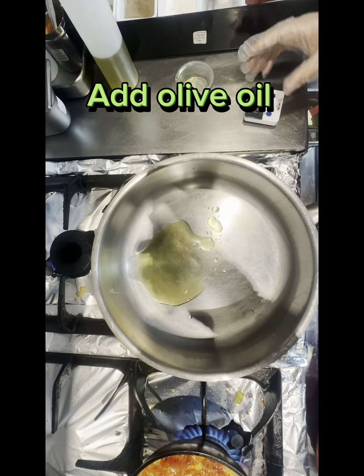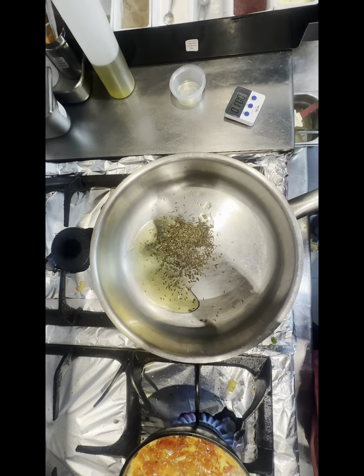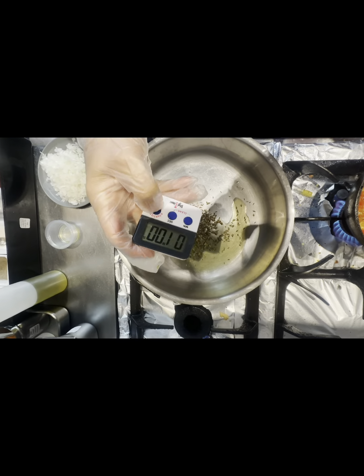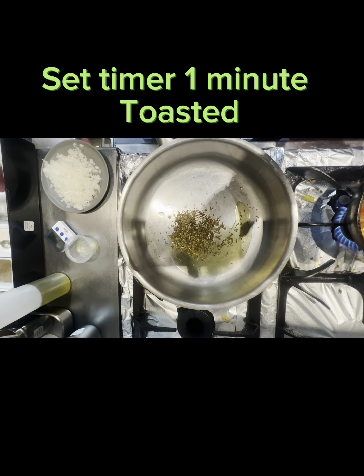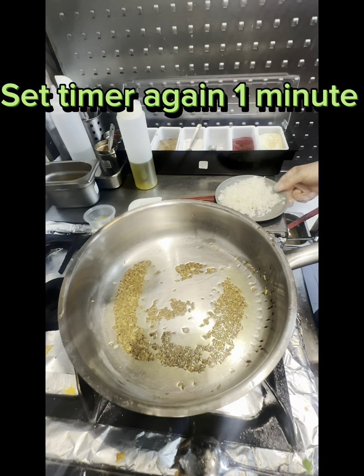Add Olive Oil. Add Cumin and Fennel Seeds. Set timer 1 minute — toasted. Set timer again 1 minute.